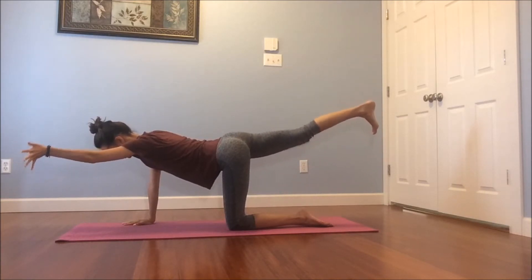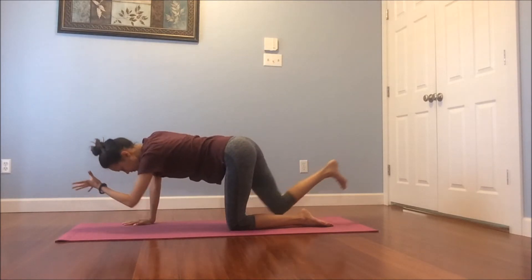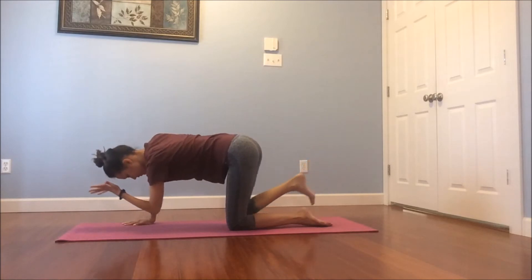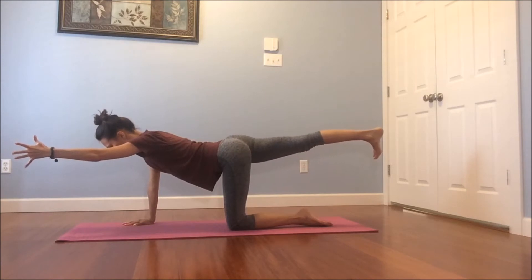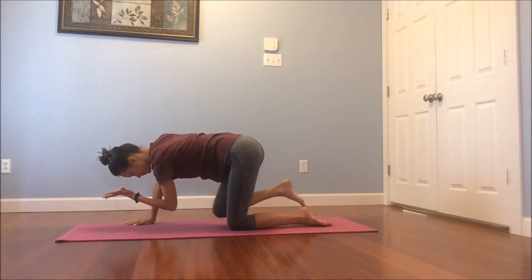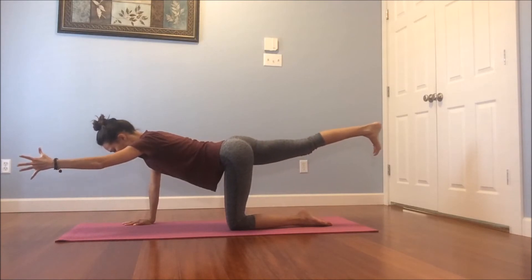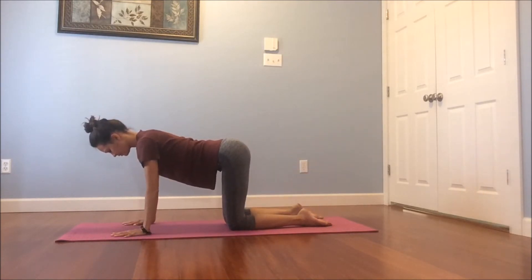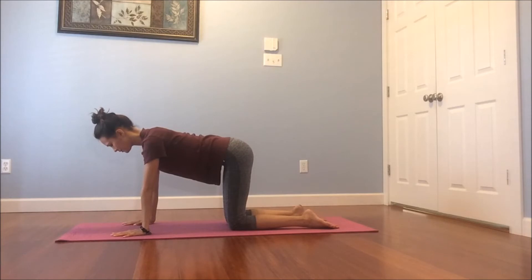Take an inhale. As you exhale, bring your left elbow towards your right knee. Inhale, lengthen back out. Exhale, squeeze in. Inhale, lengthen. Exhale, squeeze in. Using that core. Inhale, extend everything back out. And exhale, drop your left hand, drop your right knee. Take a breath here, in and out. Beautiful.